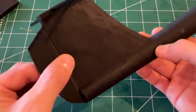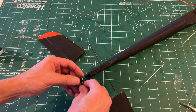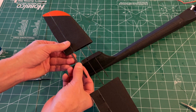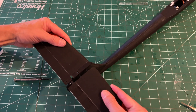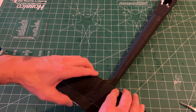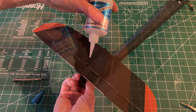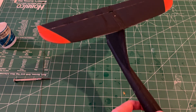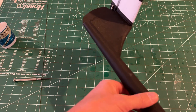Glue it on so that the pushrod just sticks through. We have test fit all these before. Make sure the elevator works easily. The tail is now done, and the last thing we need to do is — when we get all the radio done — set the elevator throw where we want it.